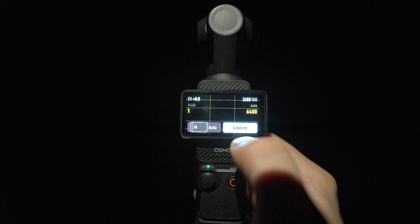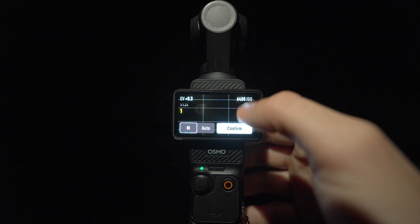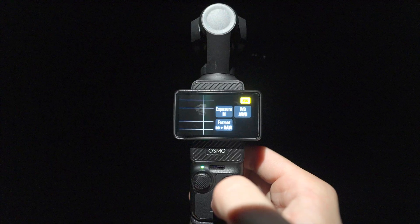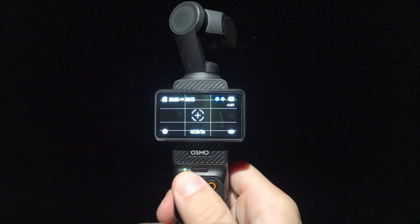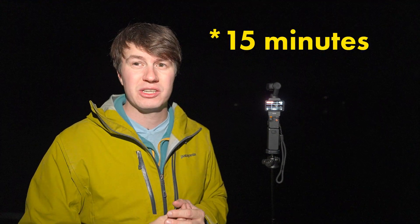We'll make sure we're on manual mode, not auto mode. Then we go to the max shutter speed — on the DJI Osmo Pocket 3 the maximum is actually one second. Then we go to ISO and select the highest value, which is 64,000 ISO, to get as much information as possible from the sensor. We confirm, and make sure we have video plus RAW selected to have the most information for editing afterwards. Then we set our first motion point, add a second point pointing more towards the stars, and we're ready to go — it will start capturing the timelapse.